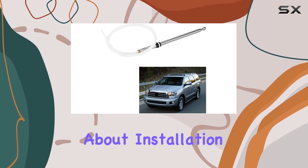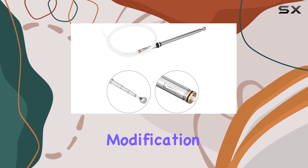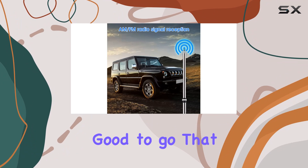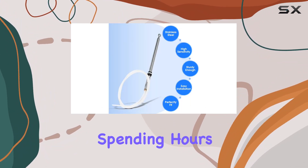First off, let's talk about installation. It's a breeze. No need for drilling or modification, just screw it onto the antenna base, and you're good to go. That means you can get back to enjoying your tunes without spending hours in the garage.